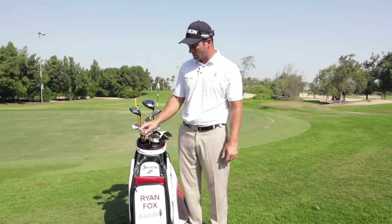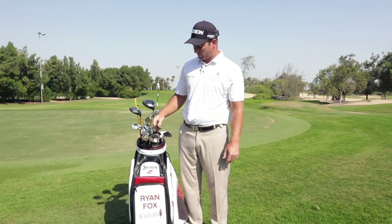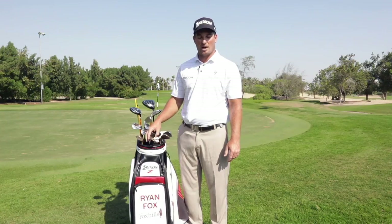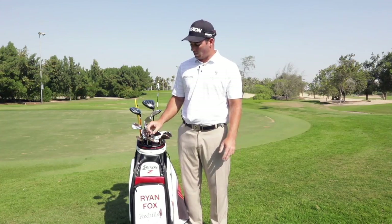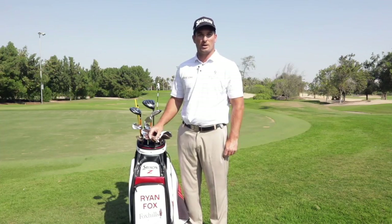I've got a 52 10 degree, a 56 11 degree, and a 66 degree, and I'm really enjoying those. Just recently changed the lofts on them, and it's actually made quite a big difference to my wedge play.